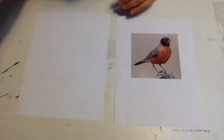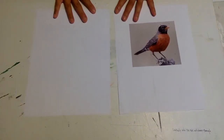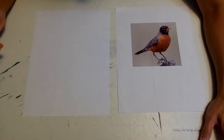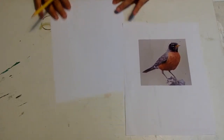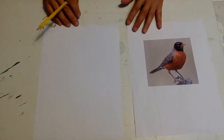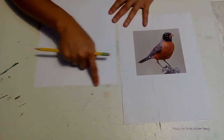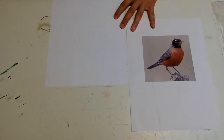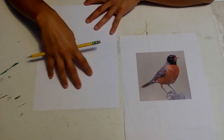All right, here we go. I'm working upside down so that you can see my camera. So what I like to do first is figure out where on this page I'd like my robin to be. I think I'm going to take advantage of this edge here and have her grounded — she'll just be standing on the ground.